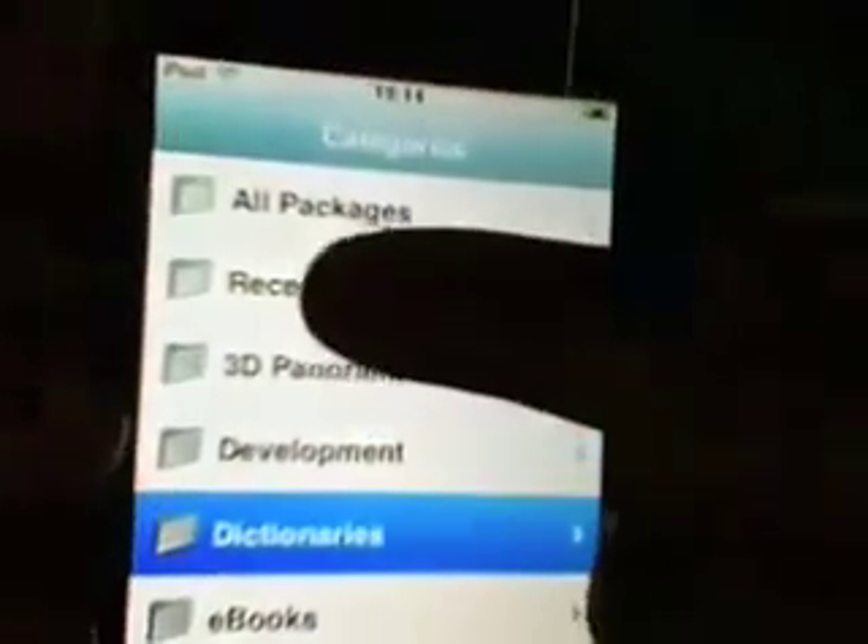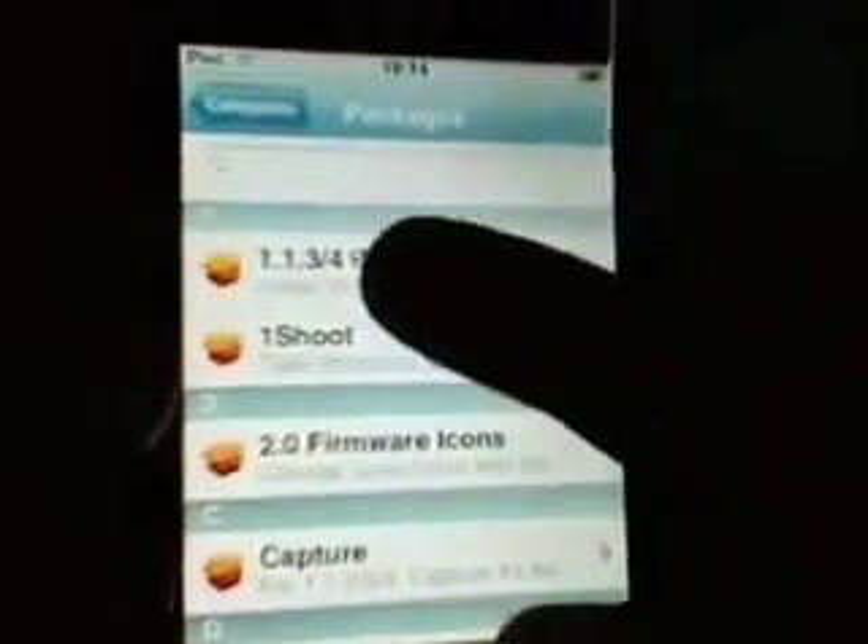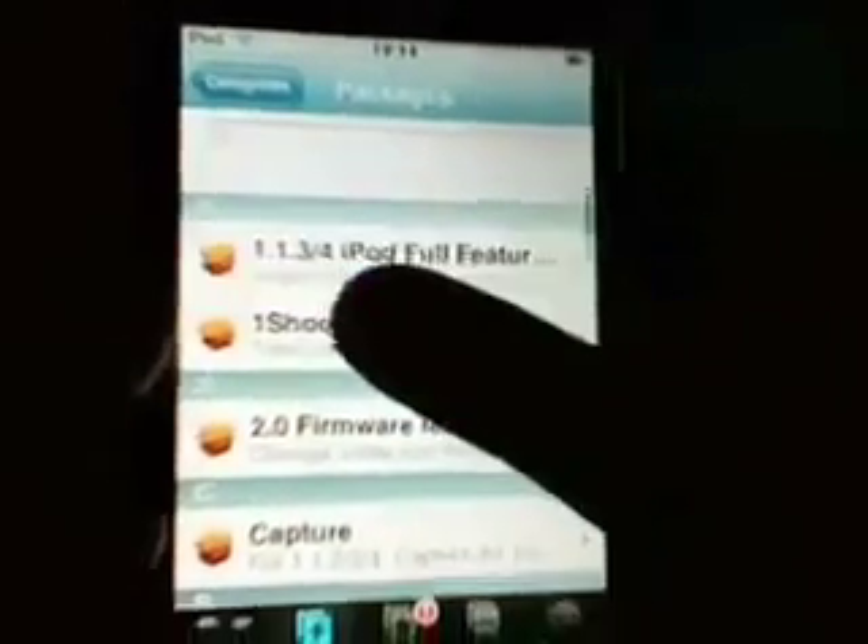Now tap on Done, then tap on Install. Scroll all the way down to 'iSpazio Apps.' Then it's going to be the first package there, called '1.1.3 / for iPod full features.'